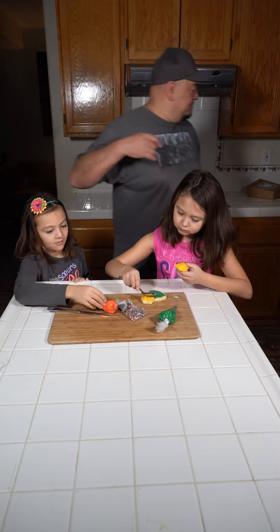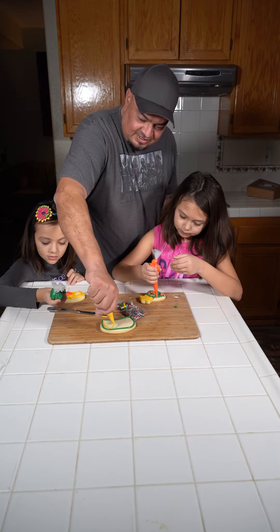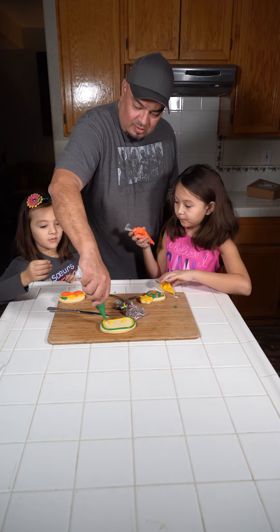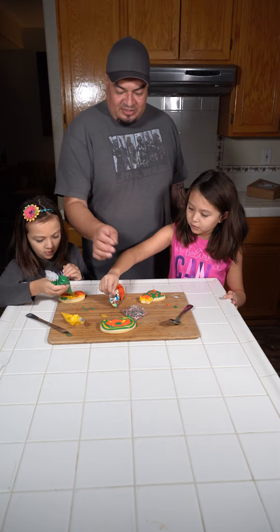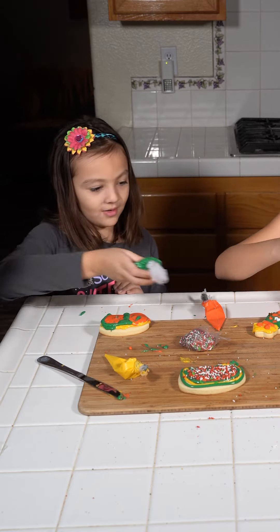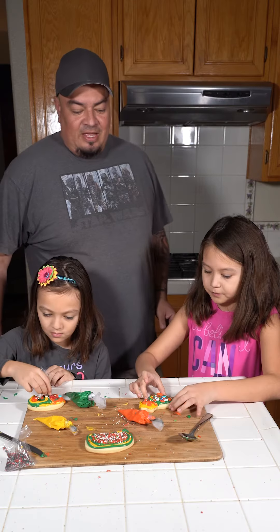I think I'm going to do one too. So what do you guys think? Is this fun? Yeah. What are you making? I have no idea. It looks like art. You can't forget the sprinkles. This is a messy consistency. Look at mine — mine's beauty.